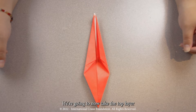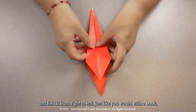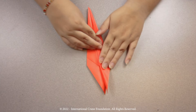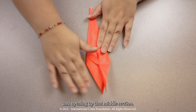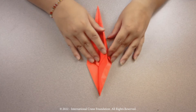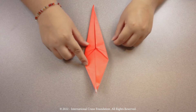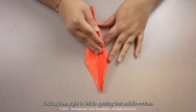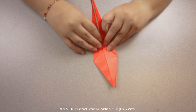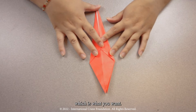Step eight. We're going to now take the top layer and fold it from right to left, just like you would with a book, opening up that middle section. We're going to flip it over and repeat on the other side, folding from right to left and opening that middle section. As you can see, it's no longer a free moving section, which is what you want.